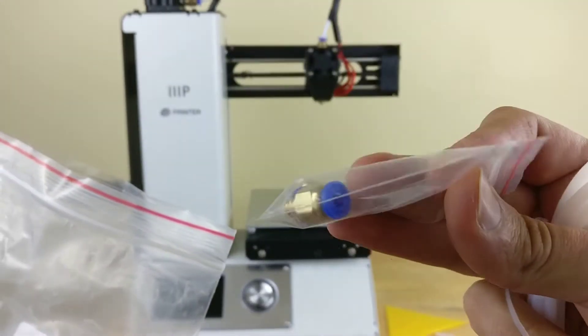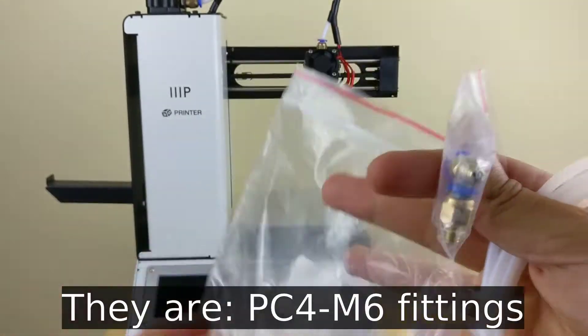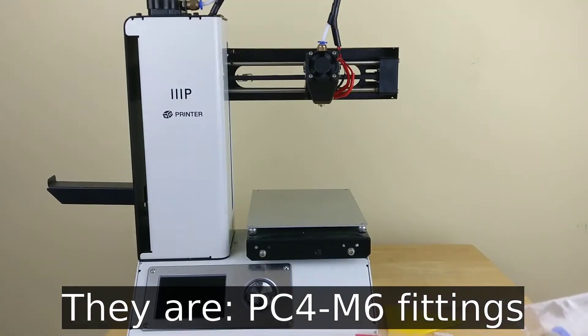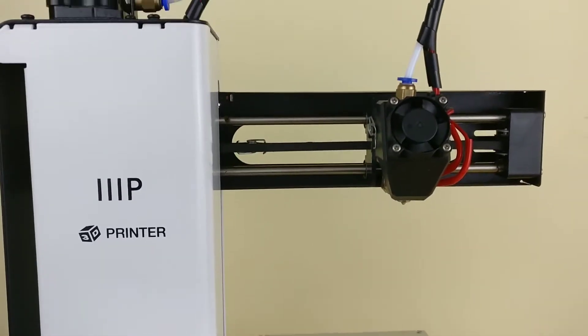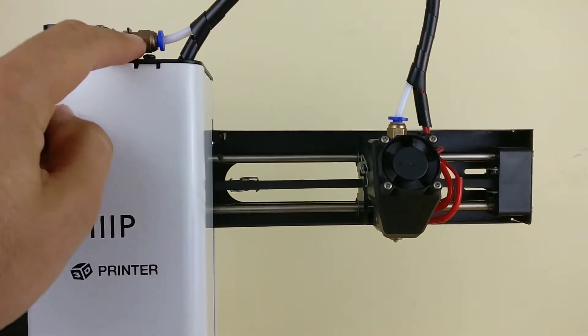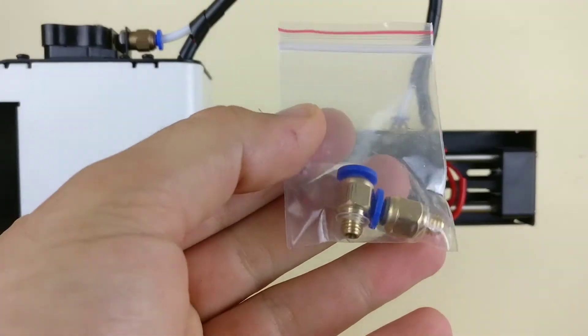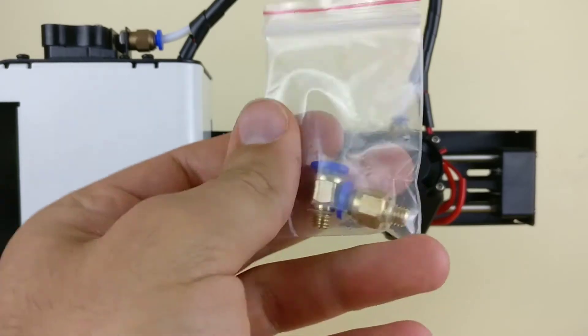It came with these things, which are — I don't know exactly the terminology for them — but it's these parts here. Let me see if I can get you a close-up view. So it's this portion here, this little bit, and then this part right here. So it comes with some replacements for that, which, again, is nice to have, but I don't think I'm going to replace it until it breaks.